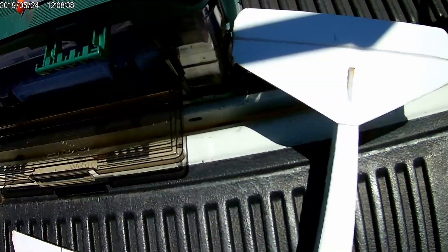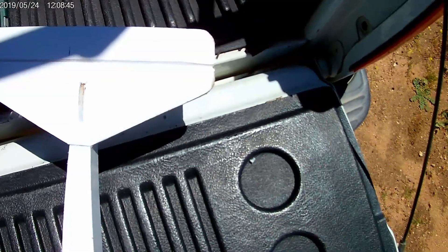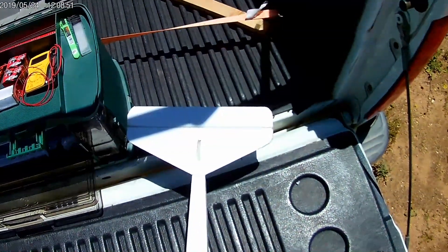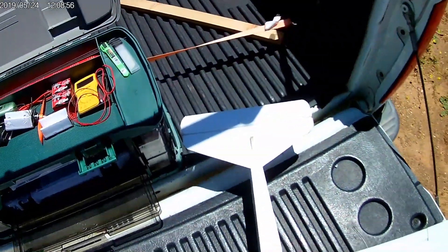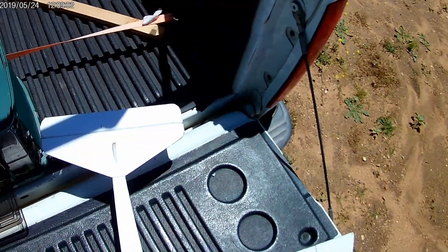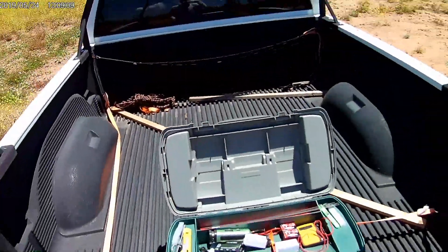Darn it. Got it loose. I'm going to have to go home and do a repair and see if I can't get back. All righty.